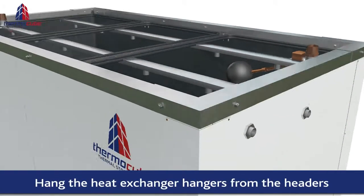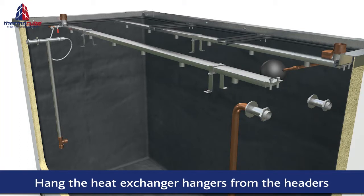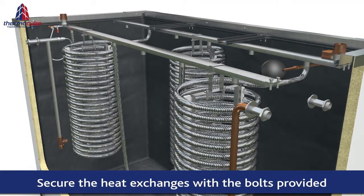Position the heat exchangers on the headers in a balanced parallel formation. This guarantees an equal pressure drop through each heat exchanger.